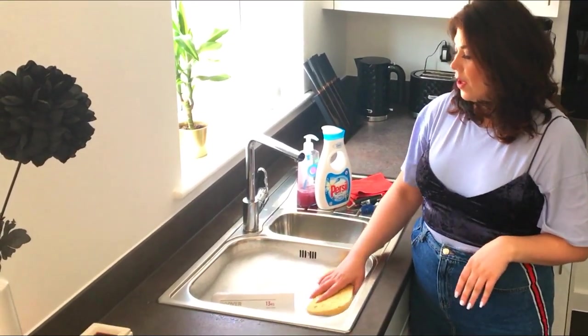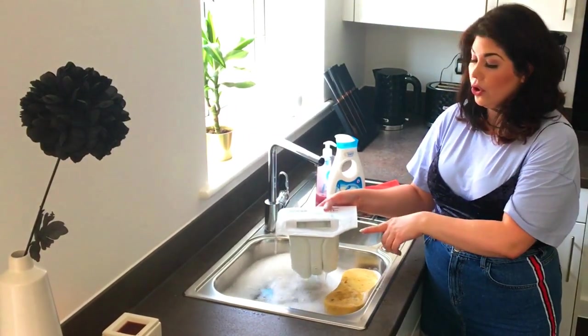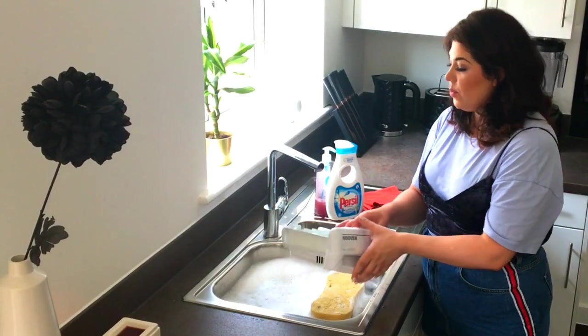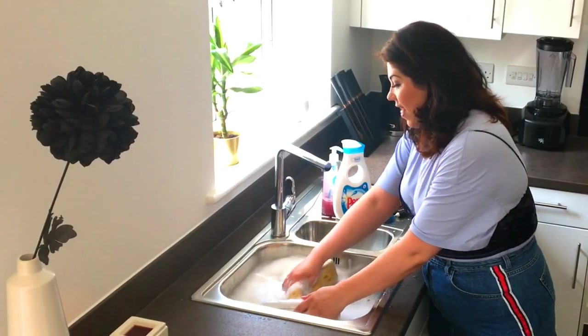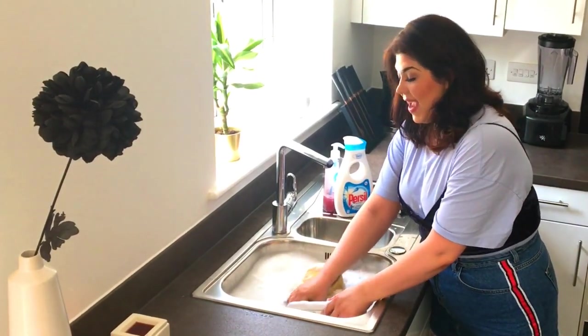The first thing you're going to want to do is fill your sink up. At this stage you can use washing up liquid, and you're going to put the actual drawer of your machine in — it will slide out. Immerse it in the water, make sure the water is quite warm, and just give the whole thing a clean over.